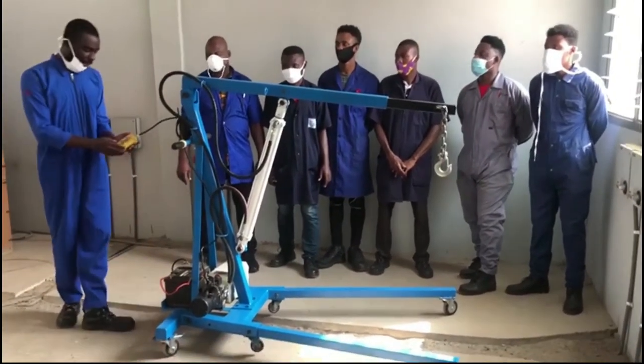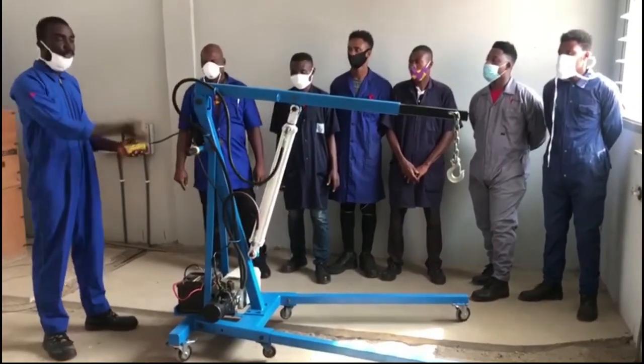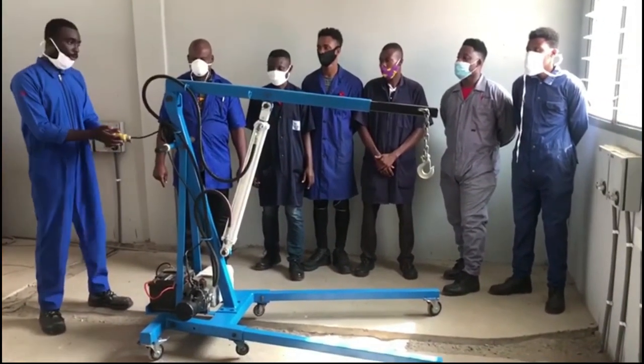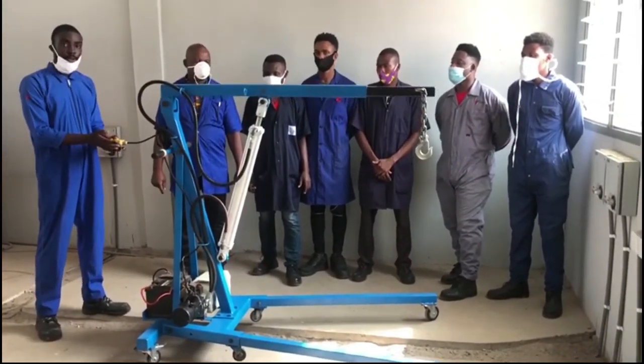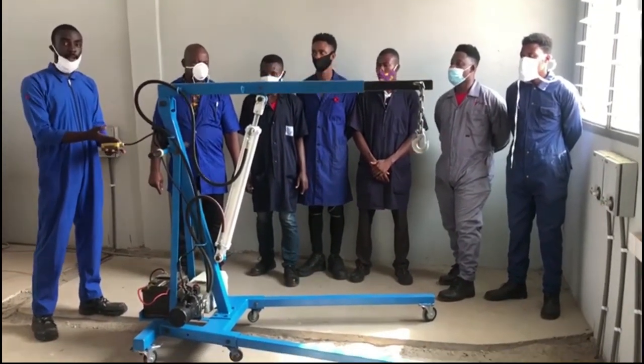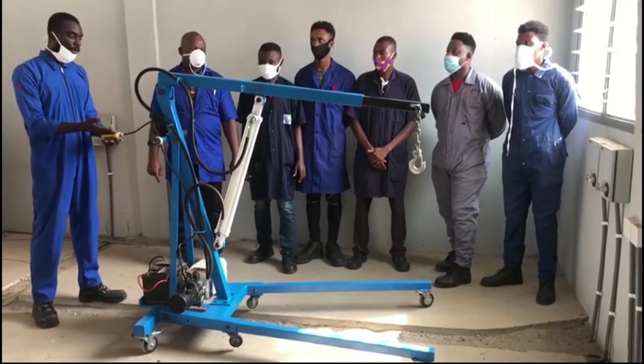This equipment has a controller which helps lift and lower the load. I will be demonstrating how it works. This is when we are lifting, and this is when we are lowering the load.